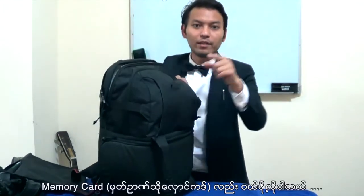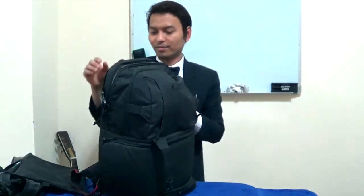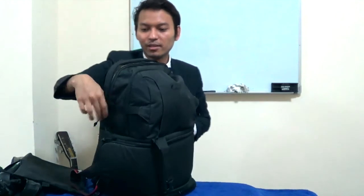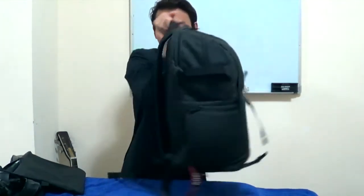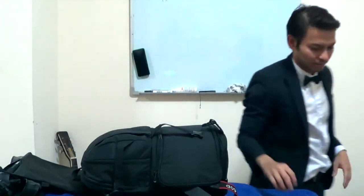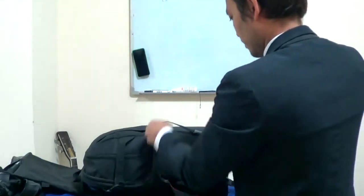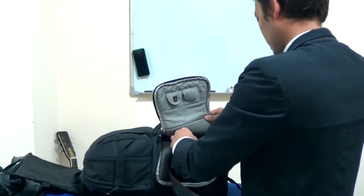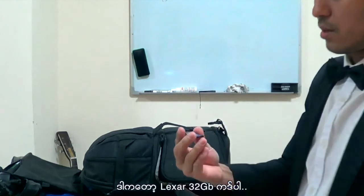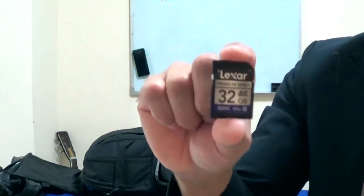You have to buy a memory card - a good one. You should buy Mamorica. This is a laser Mamorica to start.